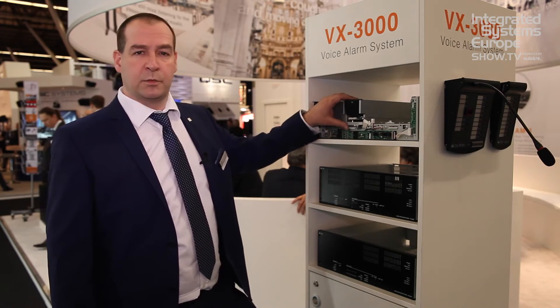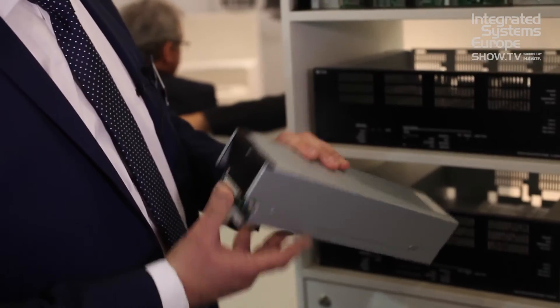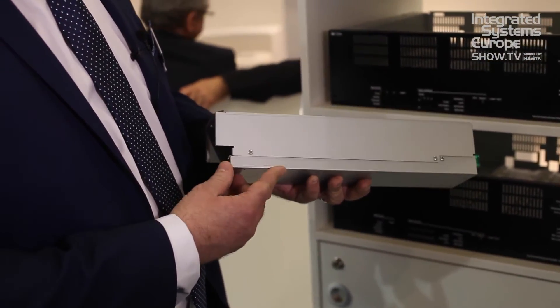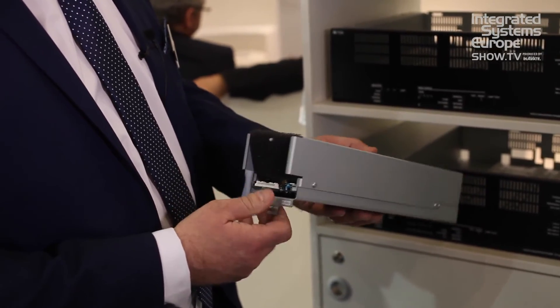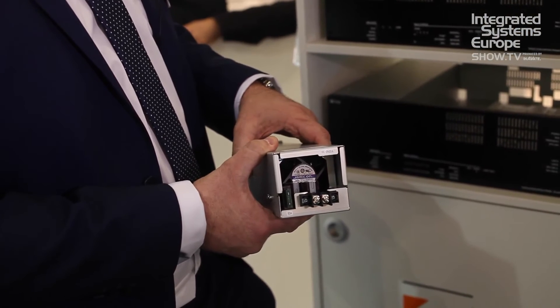The new modular amplifier is very easy to use and lightweight. We have three versions in this range: 150 watt, 300 watt, and 500 watt. D-class amplification means it's very power efficient.